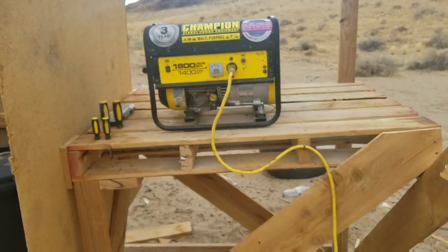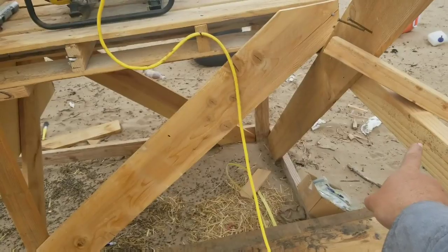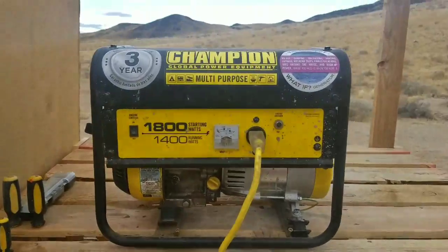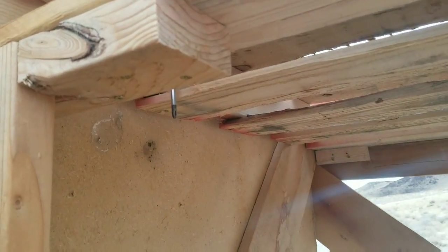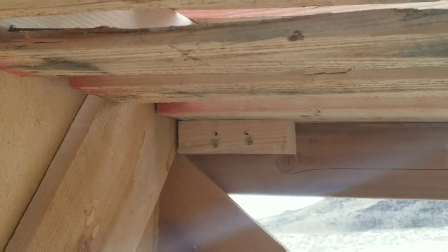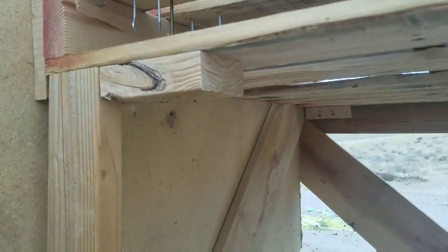Now it's actually being held by just this board right here, underneath it. Then I went and added some blocking — like right there for instance. I just cut a scrap of 2x4 and put two screws going through one way and two screws going up into the pallet, so it's attached to that 2x4 behind it and also attached to the pallet. I did that pretty much everywhere I could.